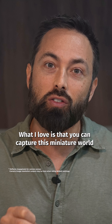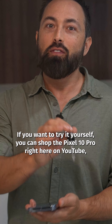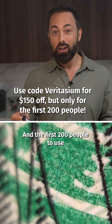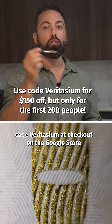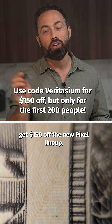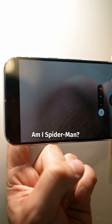What I love is that you can capture this miniature world in 4K with just a phone and a drop of water. If you want to try it yourself, you can shop the Pixel 10 Pro right here on YouTube — just click the shopping shelf below this video. The first 200 people to use code VERITASIUM at checkout on the Google Store get $150 off the new Pixel lineup. I like a little hair on my finger. Am I Spider-Man?